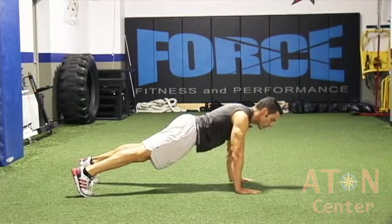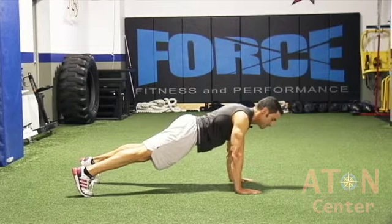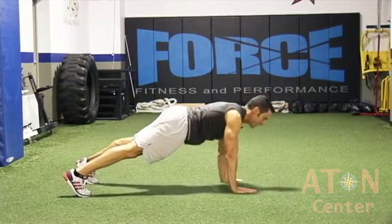Where your hands are in push-up position is where your elbows are going to end up. So you're going to drop one down, the other one down, replace the other one up, then back up.